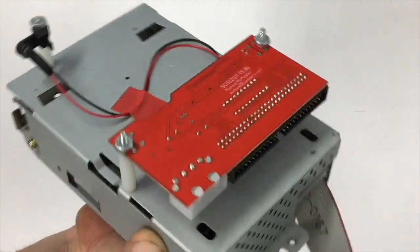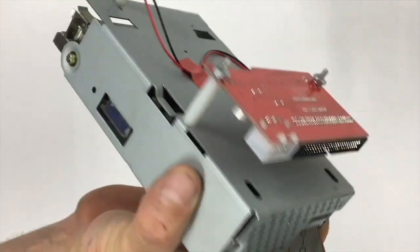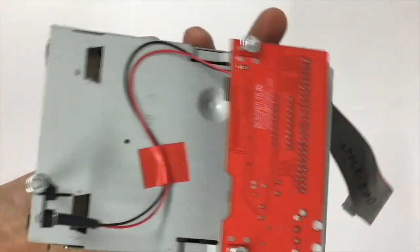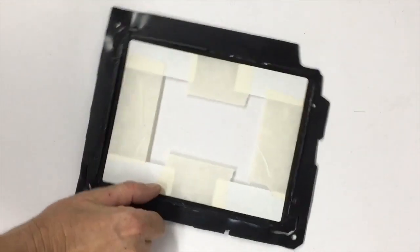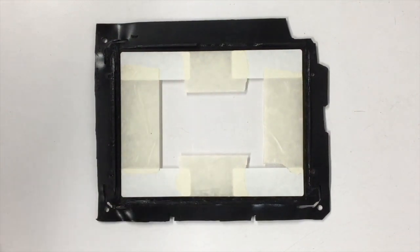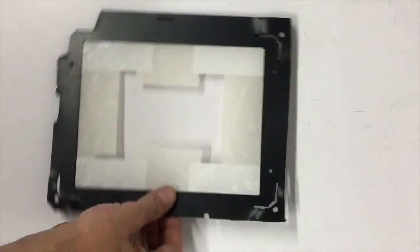A lot of people have reviewed the SCSI to SD, so I'm not going to do that — I'm just showing you how I did the installation, and it came out really well. I rebuilt the floppy drive and installed the blue activity light. Here's an earlier version of the interface for the LCD to the faceplate or front bezel.